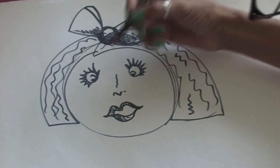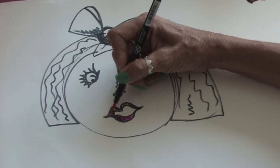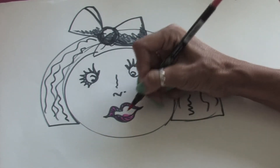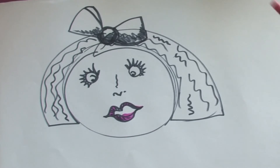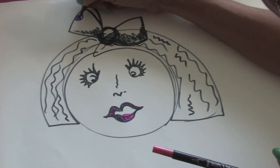You want to think of some colors. So we're going to add some pink to the lips just to brighten it up, and a little bit of pink in the mouth. And then we'll add some purple polka dots to the bow.